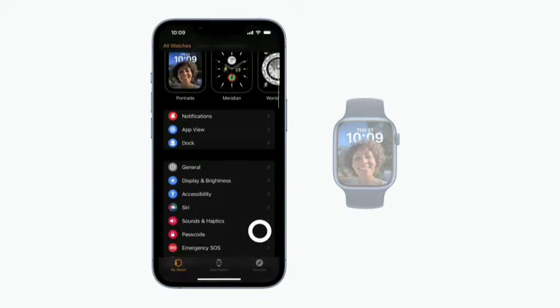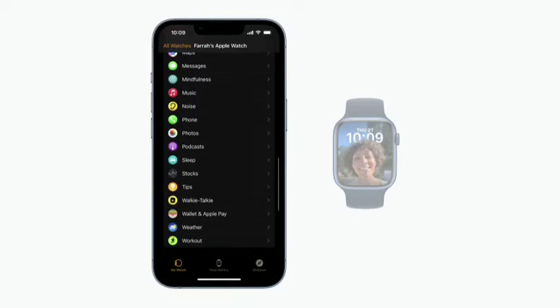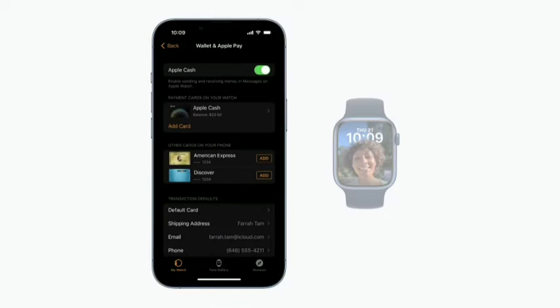Scroll down and tap Wallet and Apple Pay. If you use Apple Cash on your iPhone already, it's turned on automatically on your Apple Watch too. You can tap Add Card to add a new card, or tap Add next to the card that you use on your iPhone to add it to your Apple Watch.